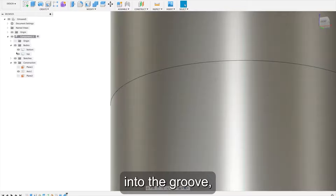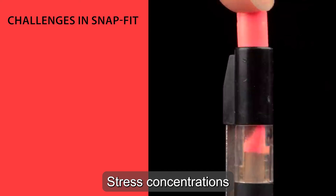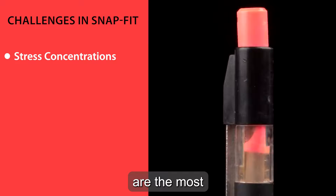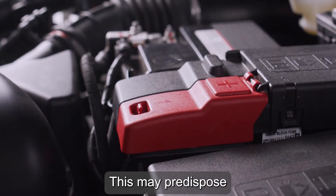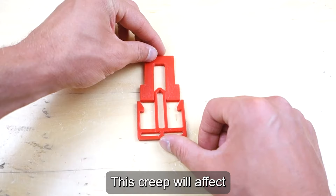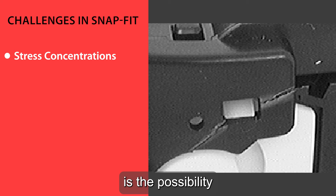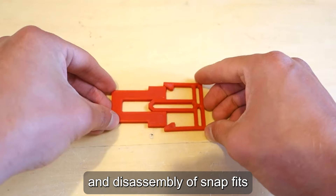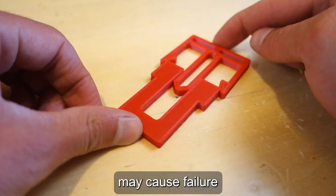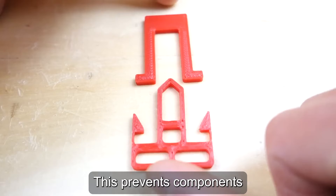While Snap-Fits are an excellent assembling solution, some challenges may arise. Stress concentrations at the root are the most common challenges, especially for cantilever snap joints, and may predispose the cantilever to shear off. Creeping can also occur when the material is under stress, affecting the connection between parts and rendering them useless. Another challenge is the possibility of repetitive or fatigue loading failure — repeated assembly and disassembly may cause parts failure. Tolerance issues are also possible when gaps are not placed correctly, preventing components from fitting together.